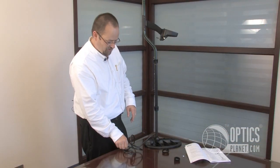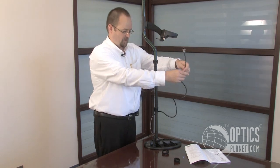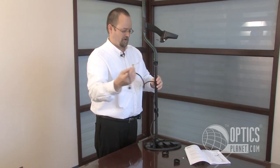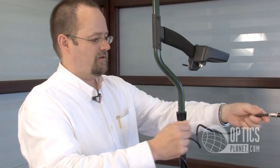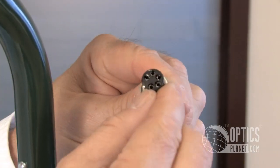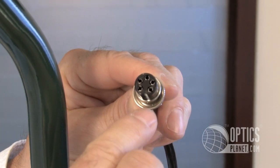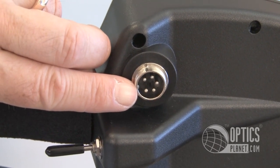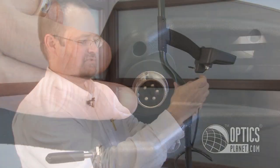Just a couple more steps. I'm going to take this cable and wrap it fairly loosely around — not too tightly, because remember, this is made to be adjustable. On this plug you'll notice a cut in the top. If you look at the jack, there's a very small raised area in the back that faces this curve.